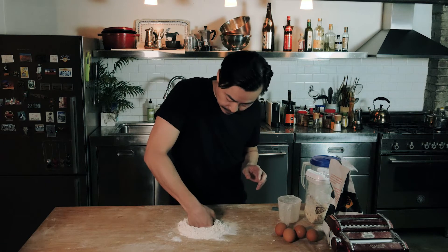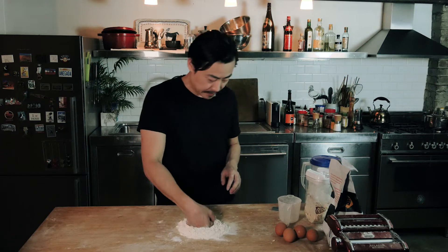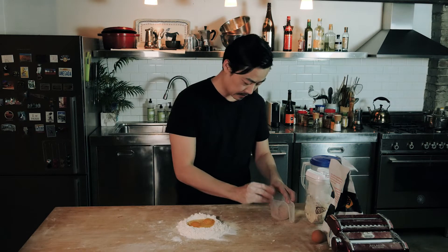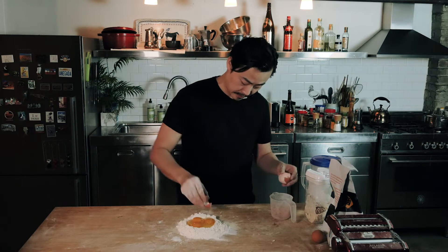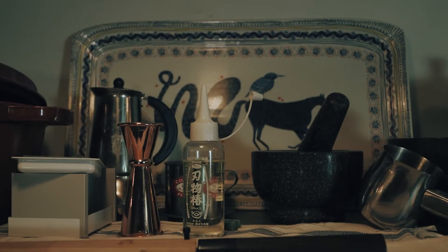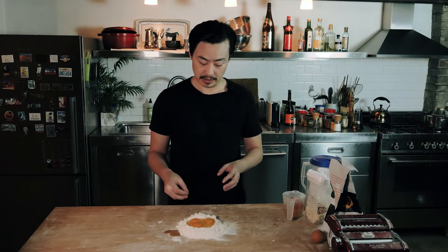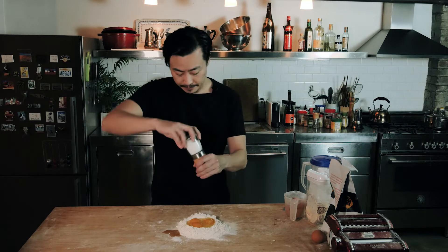Then form a little hole with your fist. My hole wasn't large enough. With the eggs, I usually like to put a little bit more yolk to whole eggs — otherwise it's going to end up that sickly white color and it just lacks that egg noodle type flavor. Add a bit of salt, and then you start mixing with your hand.